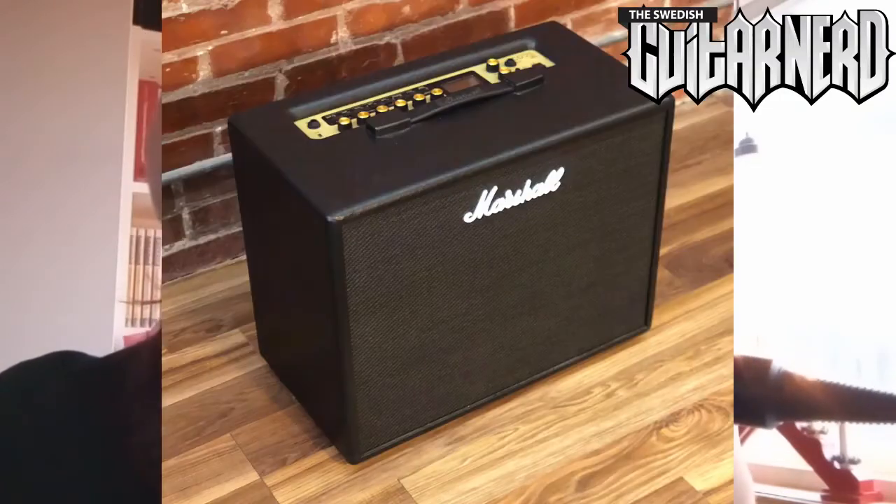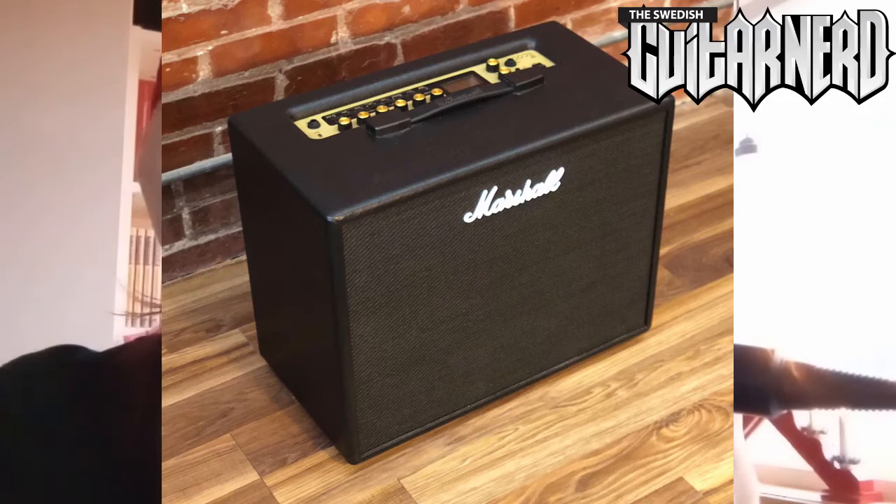The final amp I'd really want — for special reasons — is a Marshall Code amp. That seems to be an amp that no one really likes, it's not that popular, and it will probably be discontinued in a short while — that's my guess. I've never tried one, but I'm guessing it's misunderstood. Maybe it can do good things; I don't know. I'd think it could, so I'd like to try one out.